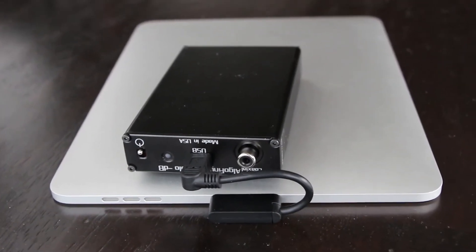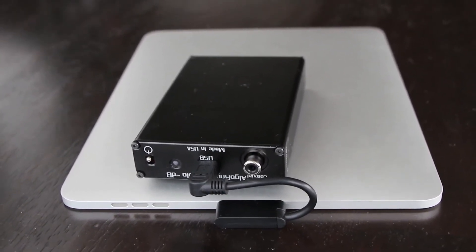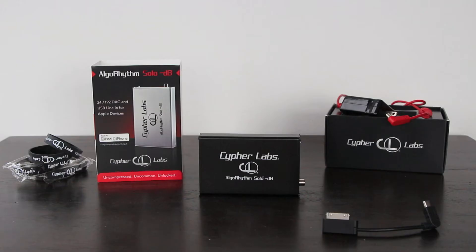The DAC would then take the information, transform it into an analog signal for you — a pretty good, high quality signal — and output it then to your amplifier. So this was not a DAC-AMP combo for headphones, but rather just an exclusive DAC. Really the first kind of step for component separates in a portable setup.